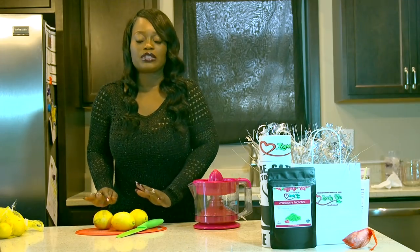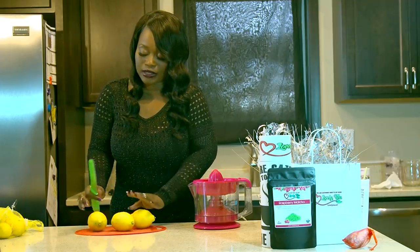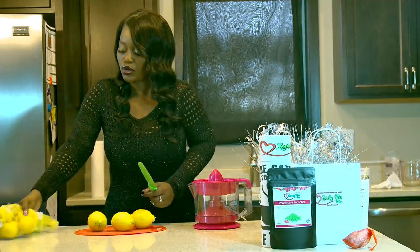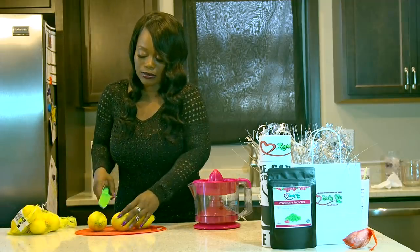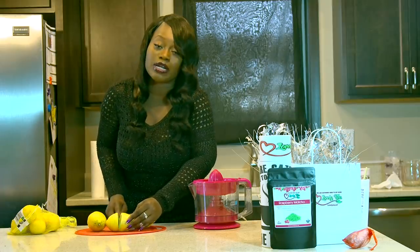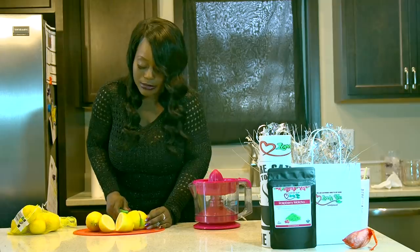Now while we're waiting for the tea to finish steeping, we're going to work on the lemons. You can take three large lemons — these are from Trader Joe's, they're organic — or you can take about six small lemons and get the same result. I'm going to use these three large lemons. Make sure you guys wash your fruit before you cut into them or use them.